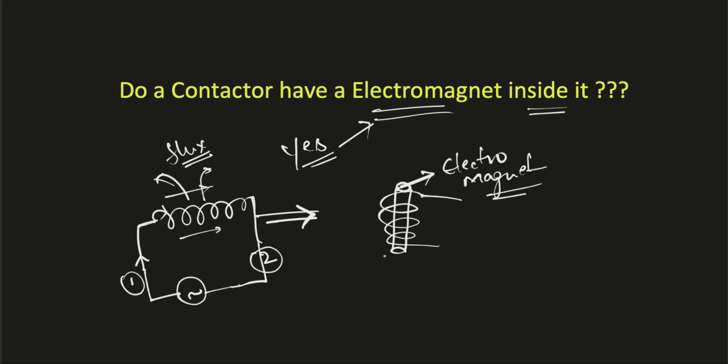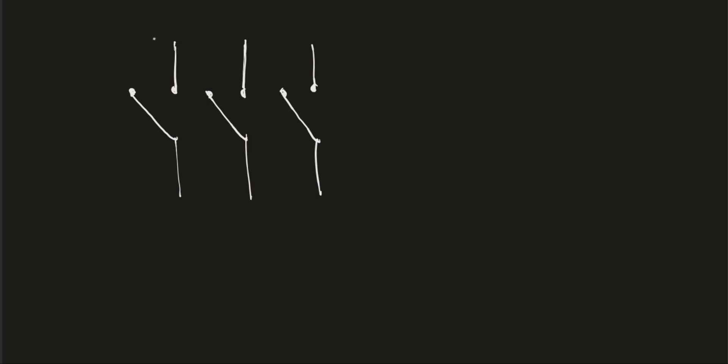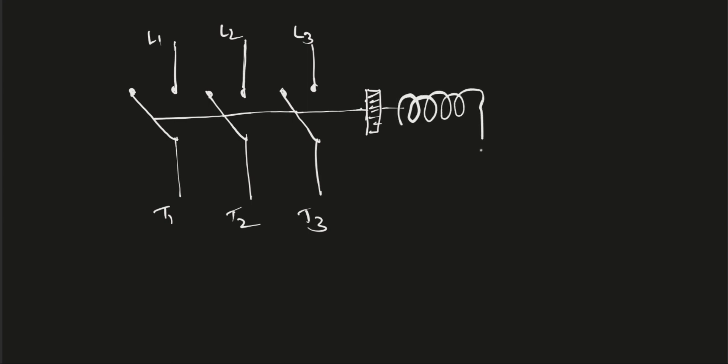Now let me quickly draw the single line diagram and explain the working of a contactor. To keep it simple, these are the supply terminals — the line terminals — which are connected to a three-phase supply, named L1, L2, and L3. These three terminals are connected to the load side, so they are known as T1, T2, and T3. These are the fixed contacts and these are the movable contacts. The connecting rod is connected to all three moving contacts and is finally connected to a plunger. From the plunger we have an electromagnet — a coil — connected to a spring, with one side of the spring fixed. These terminals are the A1 and A2 terminals of the coil.